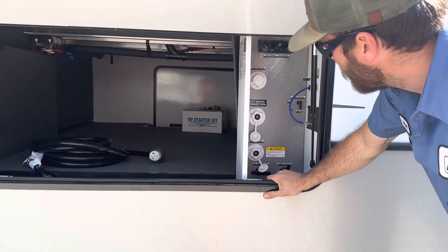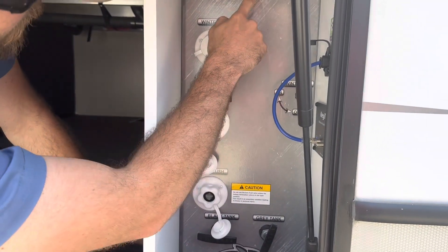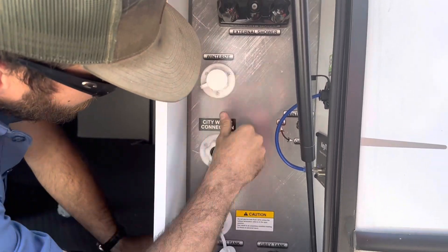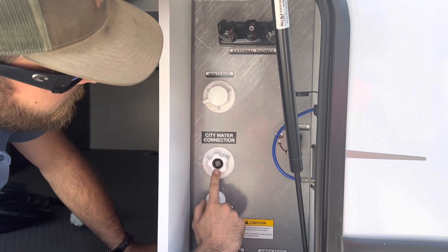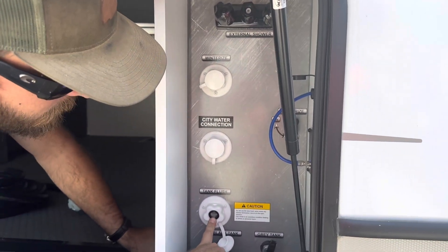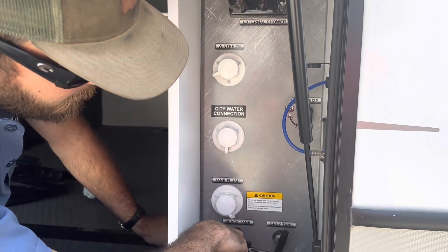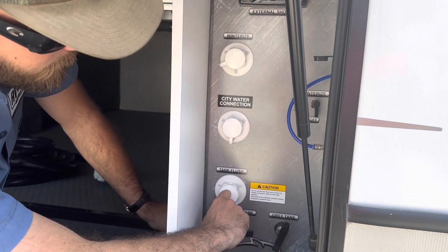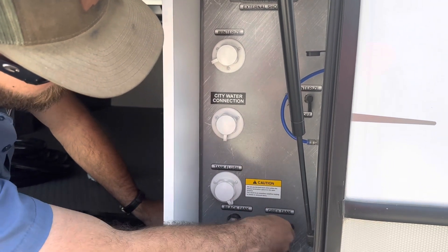In our storage bay, we've got all our water connections on the right side. We've got an outdoor shower up here. This is the winterizing fork. This is the city water connection — we always recommend using a pressure regulator when you're hooked into city water. Right down here is the tank flush, which is for the black tank specifically. If you want to flush out your black tank and clean it out, make sure this valve is open — that's your waste valve — and then run the flush to clean out the tank. That's the black tank valve on the left and the gray tank valve on the right. The gray tank is your shower and sink water.